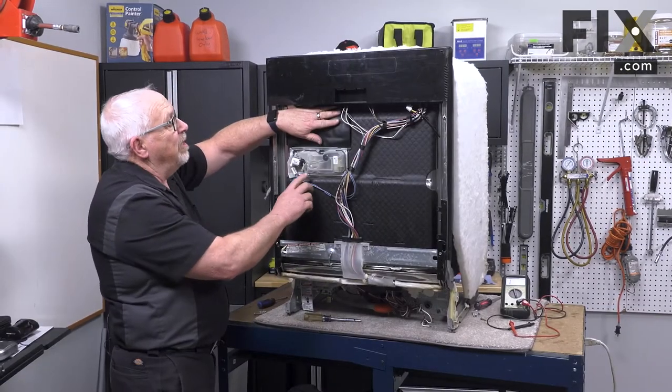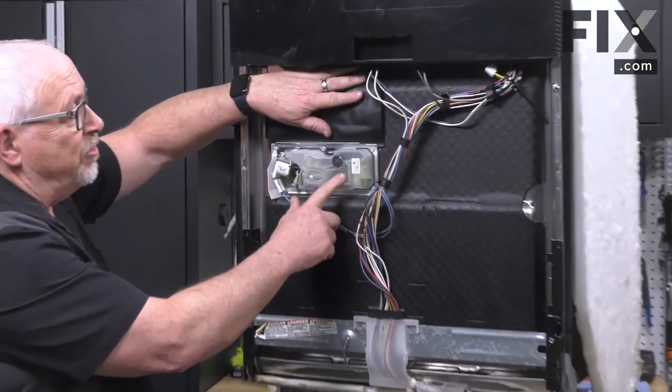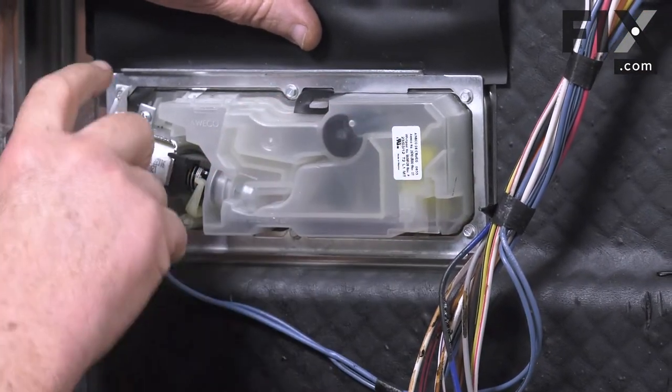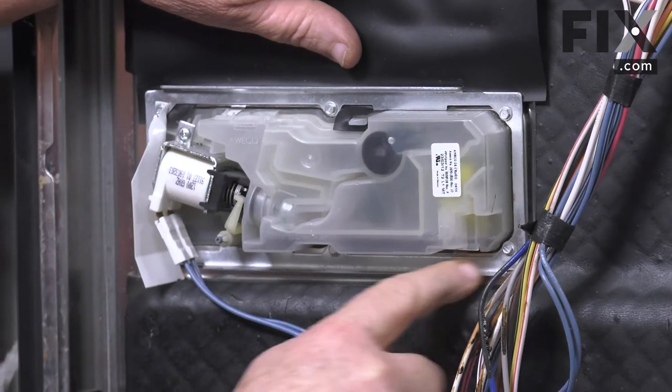In this model our rinse aid dispenser and our detergent dispenser are in the same compartment, and for this machine it's actually held on by six screws, so we're going to remove those.